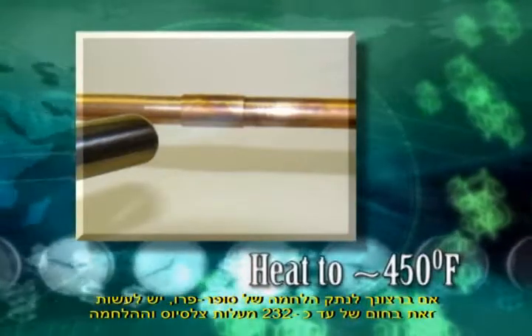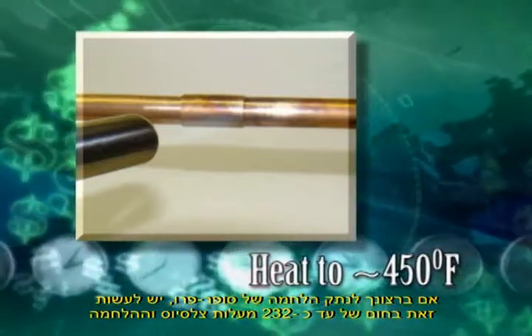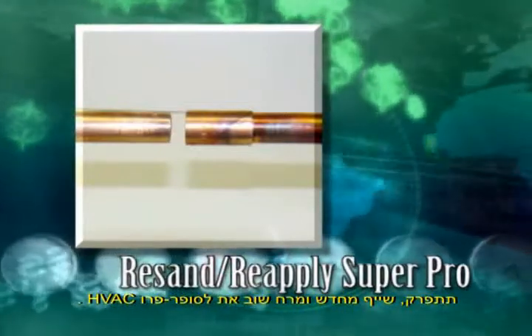If you need to take an HVAC Super Pro bond apart, heat the bond to approximately 450 degrees and it will pull apart. Resand and reapply HVAC Super Pro.